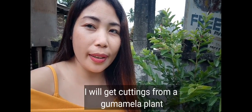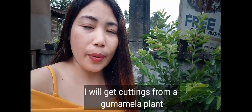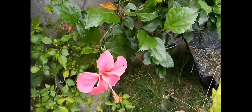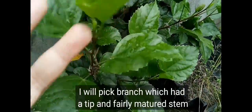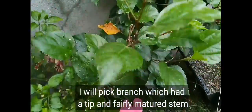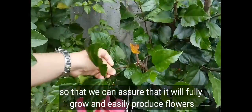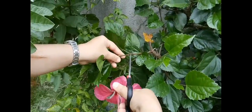Good day, mga kamigs! Today I will be taking cuttings of gumamela to plant. What we'll take are the ones with new shoots and just a little stem. This way they will easily survive and bloom.